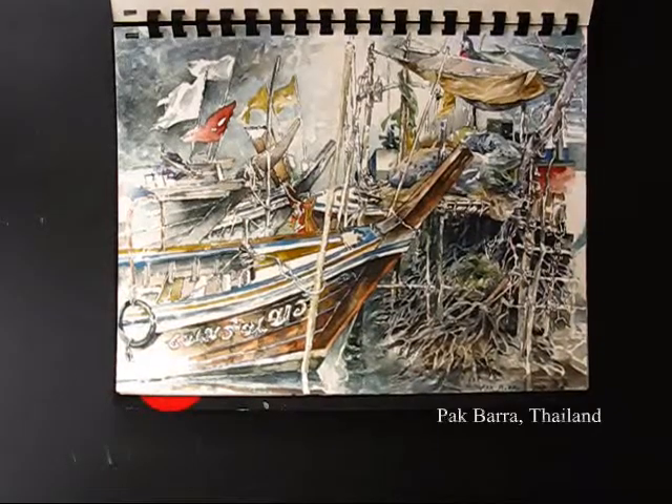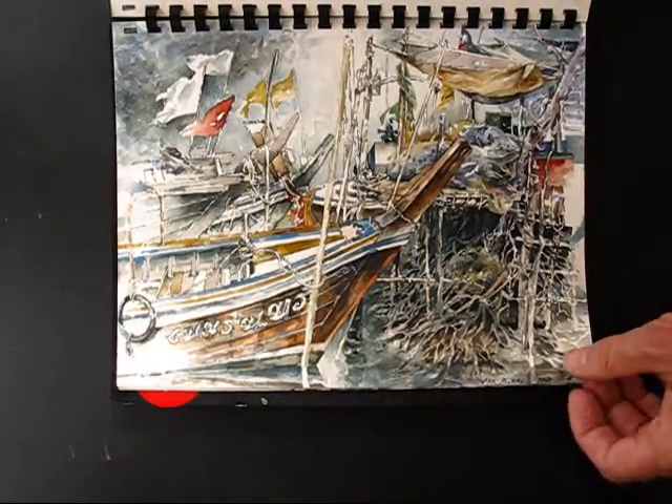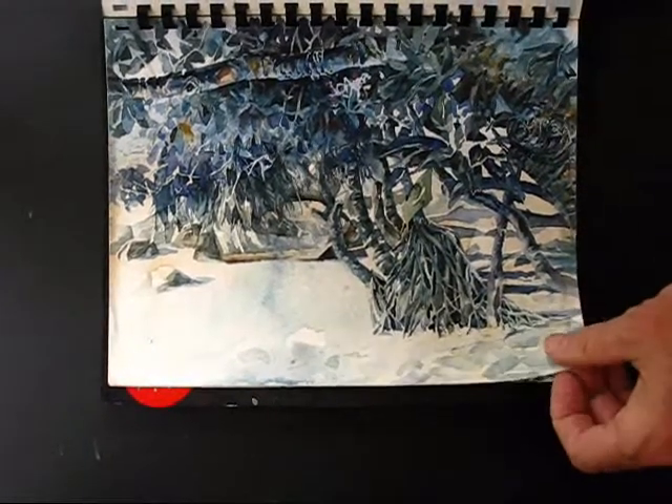Pak Bara, a fishing port in Thailand. From there you jump across to go to Koh Lid Pei, an island just off the west coast.